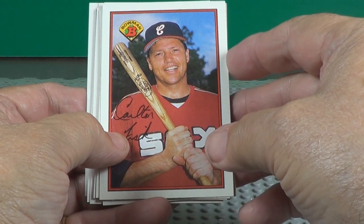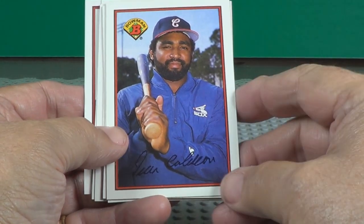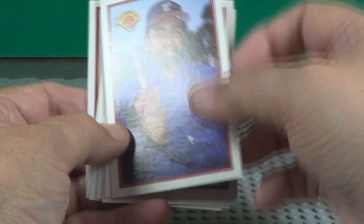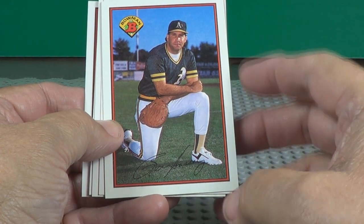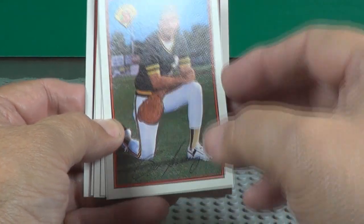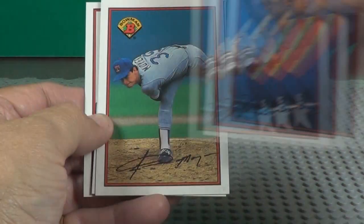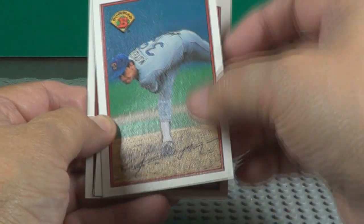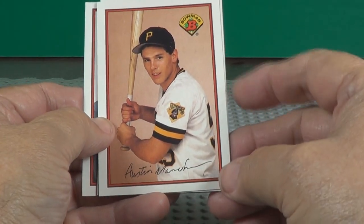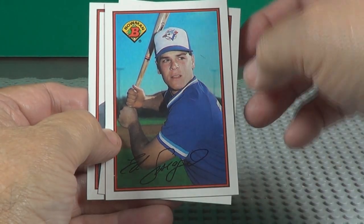Carlton Fisk. Yvonne Calderon. Rafael Ramirez. Jamie Moyer. Austin Monahan — first card. Dead Sprague — first card.